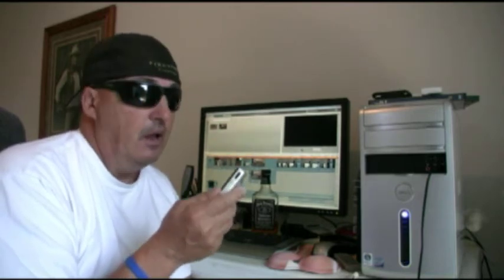The list price is $229. However, check your internet prices — I got it a lot cheaper than that. The Mino HD second generation camcorder by Flip. I like it.